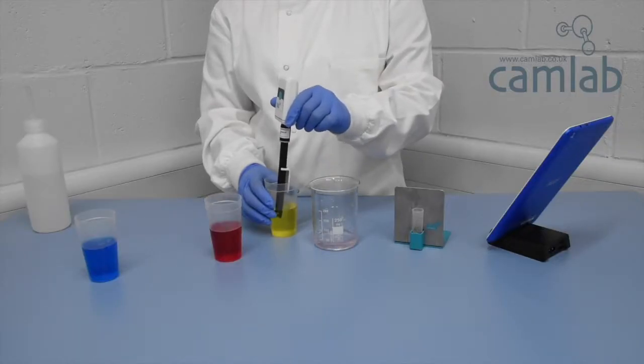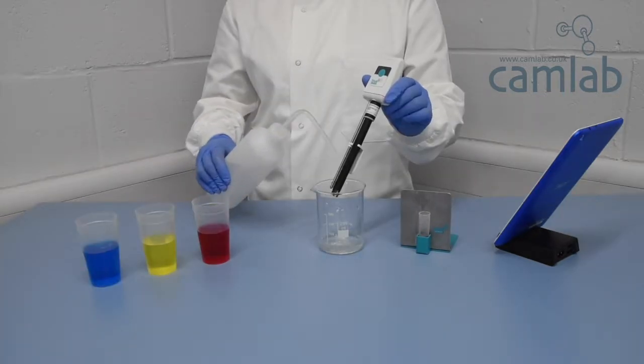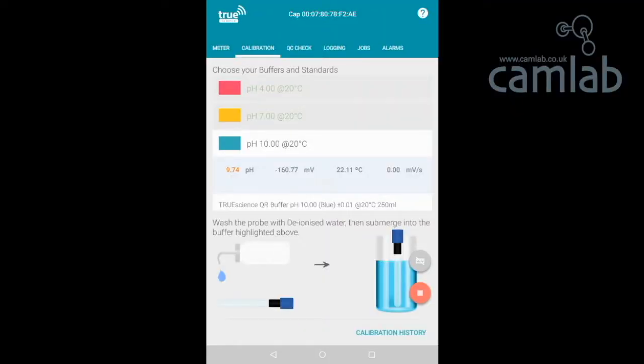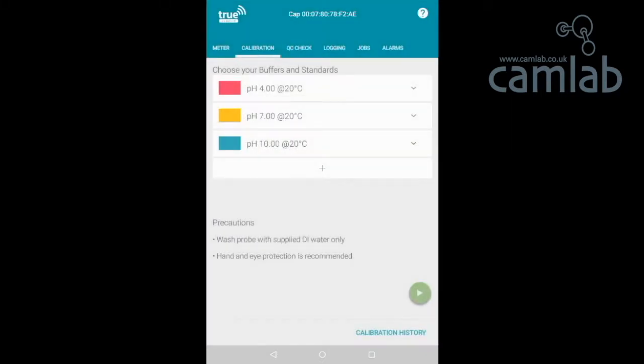Repeat until all buffers have been used, rinsing the electrode between each reading. If the icon does not turn green, replace your buffers and ensure your rinse step is adequate. Once all buffers have been used, a message will appear showing the completed calibration results and electrode health. Touch Keep to save the calibration and return to the calibration screen.